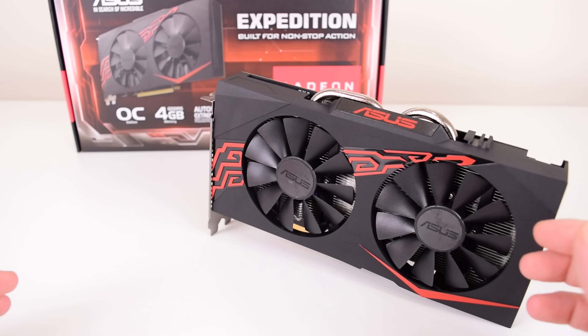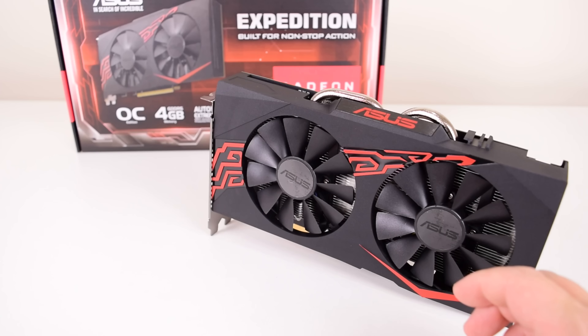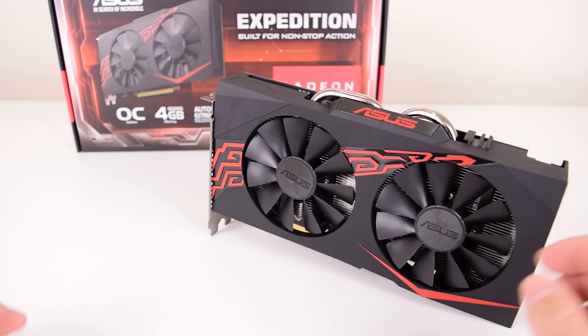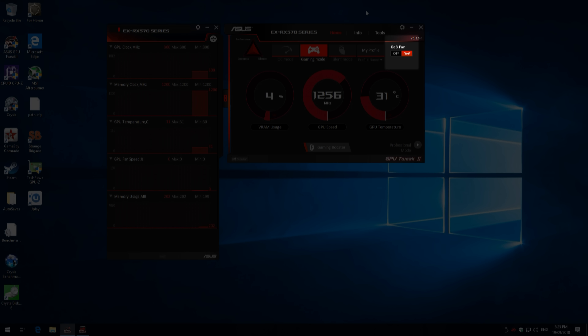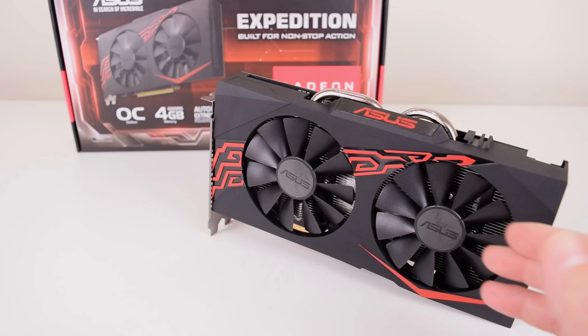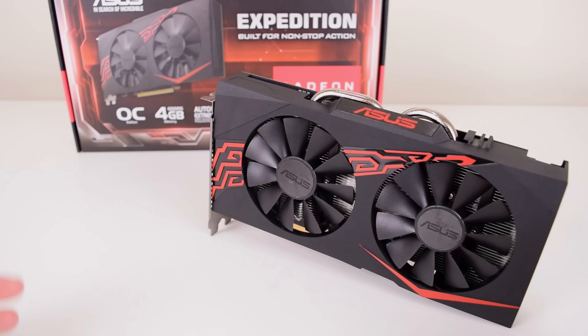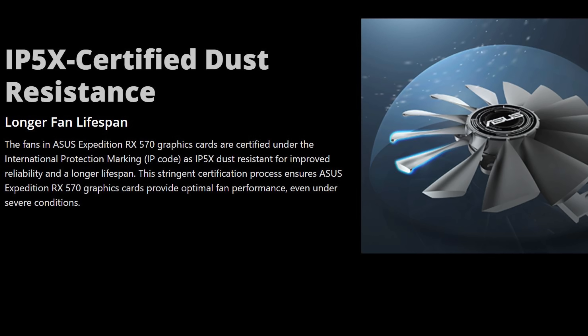So let's start off with the fans. By default, the fans are not spinning — they only start spinning at 55 degrees, and that is a feature you can turn off in the software. You can also configure a manual fan curve and have the fans kick in at a lower or higher temperature, basically customizing it to your liking. The fans are also IP5X certified, which seems to be some sort of dust-resistant certification.